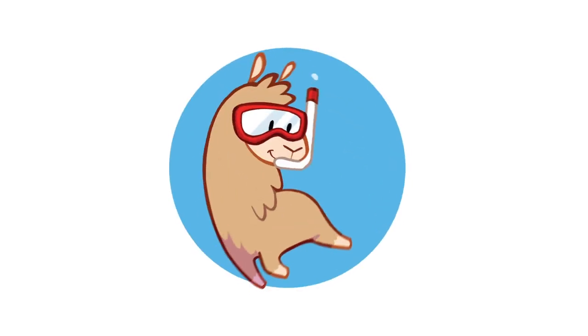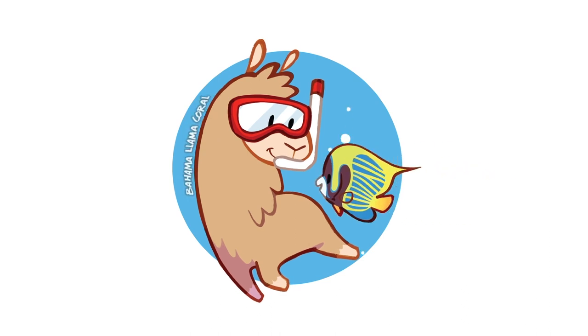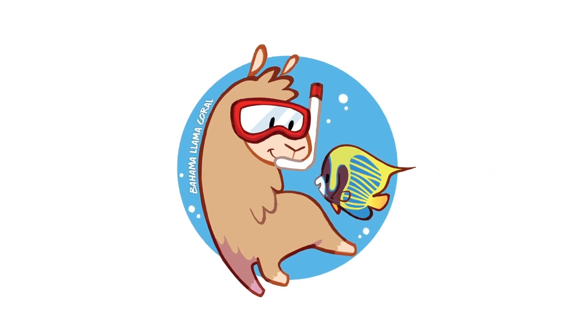I'm selling coral at my very first frag swap. So in this video, we're going to prep for that frag swap with a little fragging session. What's up coral people? If you're new here, my name is Remy and this is the Bahama Lama Coral YouTube channel.